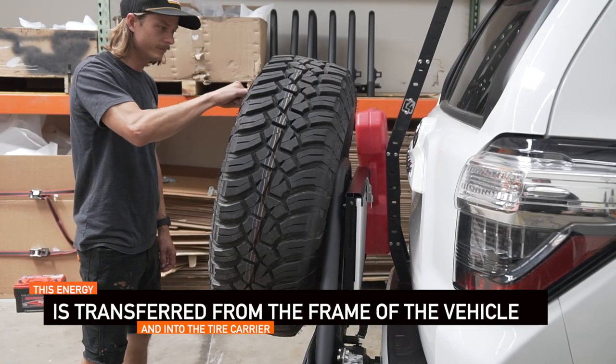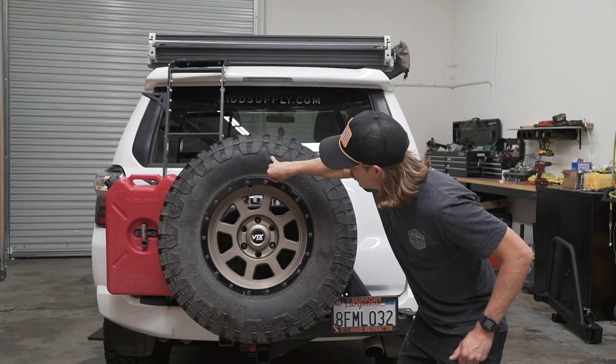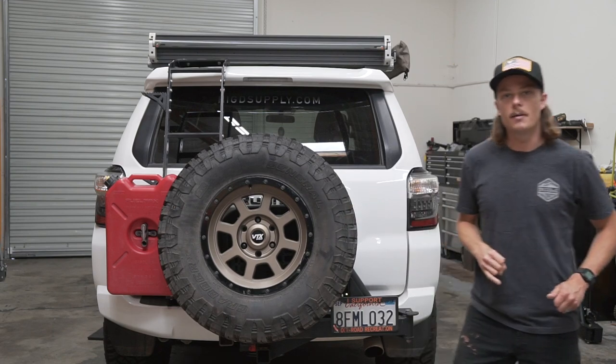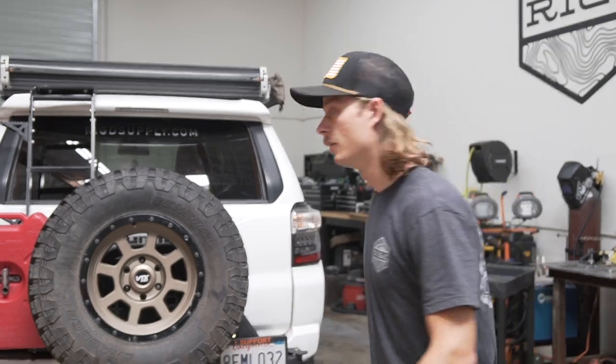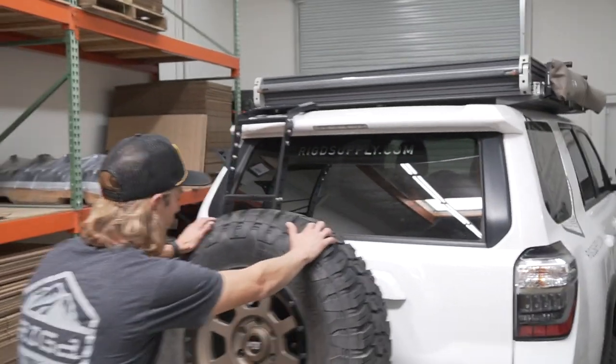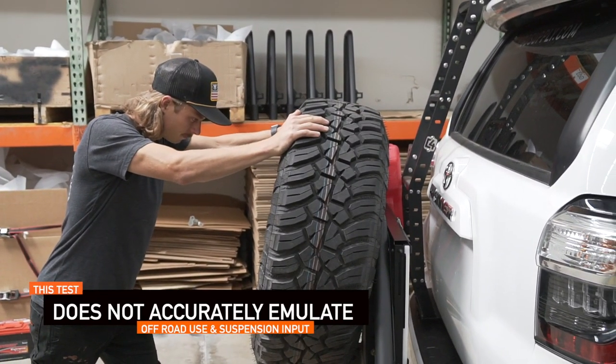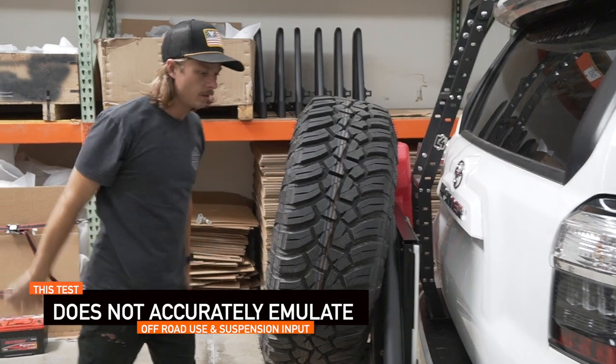Now, as you can see, I take my pinky — one more time — and I can build up some oscillation. We've all done this test, maybe with a buddy's bumper or maybe even an Ultra Swing.